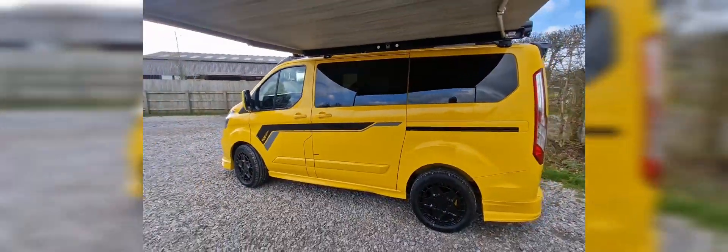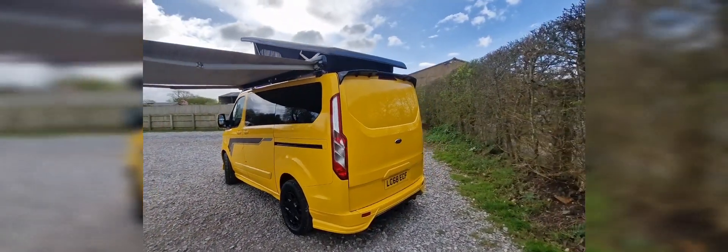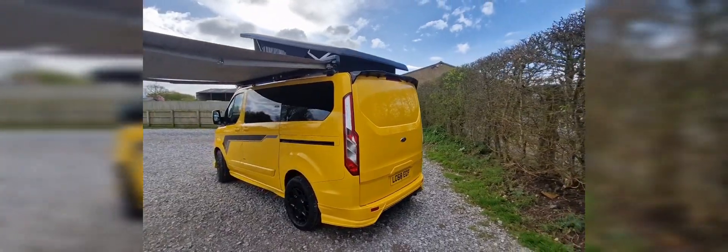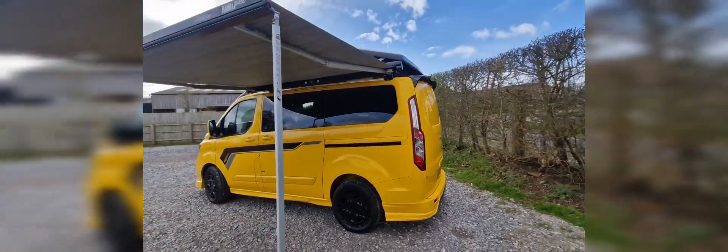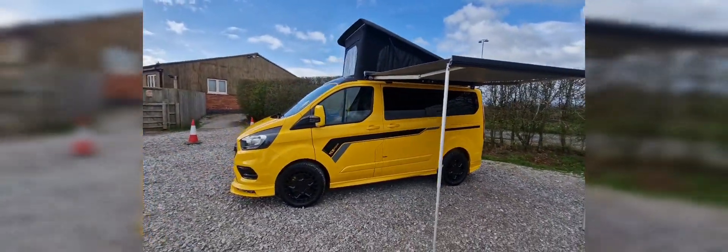We sourced this as a completely standard van and we've done all the body kit, the wheels, the color coding, etc. So if you're after this sort of thing,